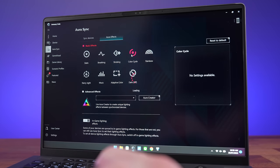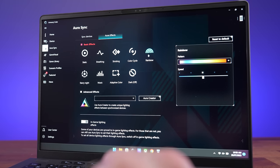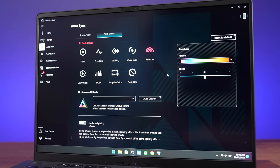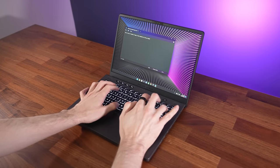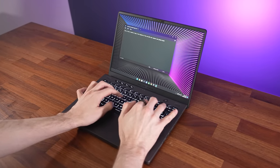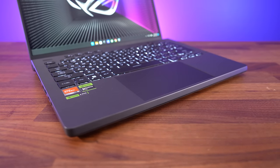The ASUS Armoury Crate software - the control panel for the laptop - has way more options that only apply to the RGB model, which might be a bit confusing as many don't work on the white-only version. I liked typing on the keyboard, the presses felt nice and clicky. The touchpad feels smooth and works very well, it just felt super accurate to use.